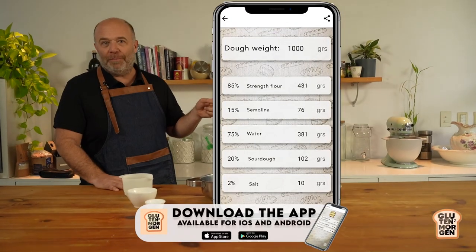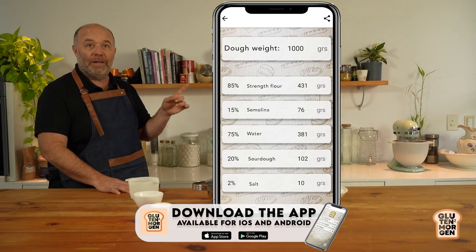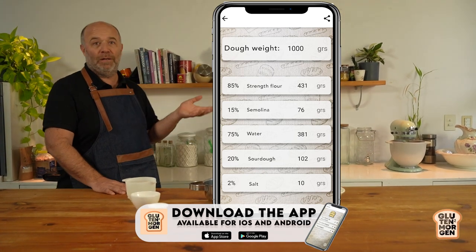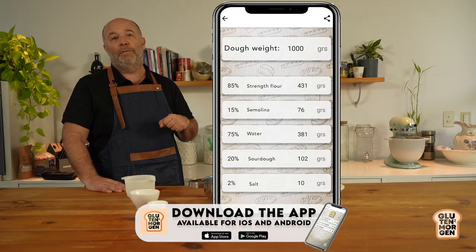Today we'll be talking about fermentation. But before we start fermenting, why don't we start baking? Here's the recipe of the bread we are going to make today. You can upload this recipe into my app, Gluten Morgan Baker's Percentage - it's totally free, available on Android and iPhone. As usual, I'll be making an autolyze.